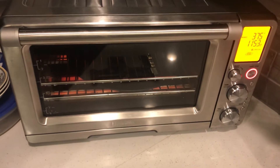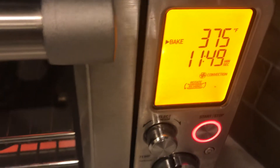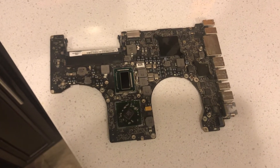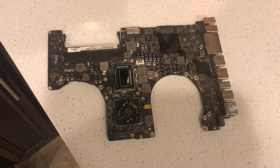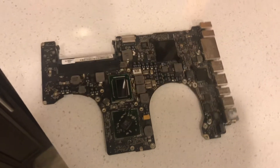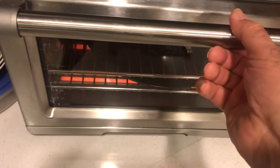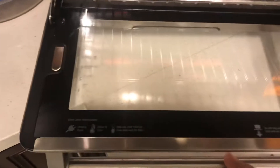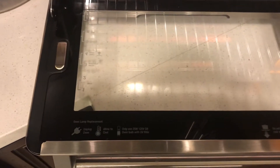Okay, this is a moment of truth. There's the oven, we're at 375. There is the Apple 2011 MacBook Pro logic board, i7. How do you like that? Open the oven and whoa whoa whoa, I am just gonna...